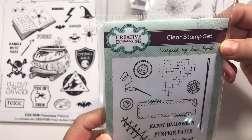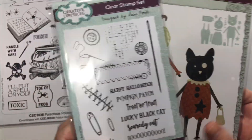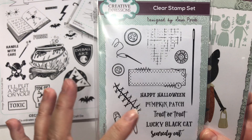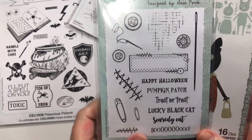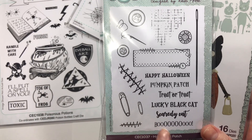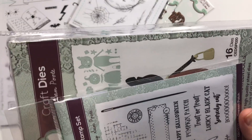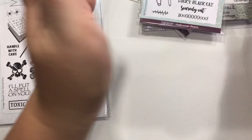And this one is called Halloween Patch, which goes quite well with this because of the sewing factor. So you've got buttons and needles and little stitches, Happy Halloween, Pumpkin Patch, Trick or Treat. Don't worry about the tricks — just give me some treats! Lucky Black Cat, Scaredy Cat, Boo. And then there's something that says Best — I don't know what that says, but it's a button.